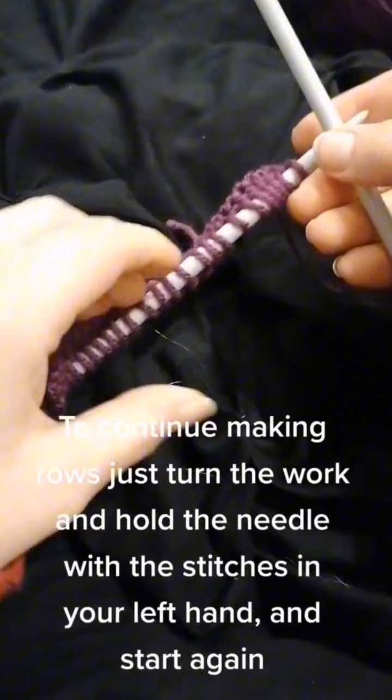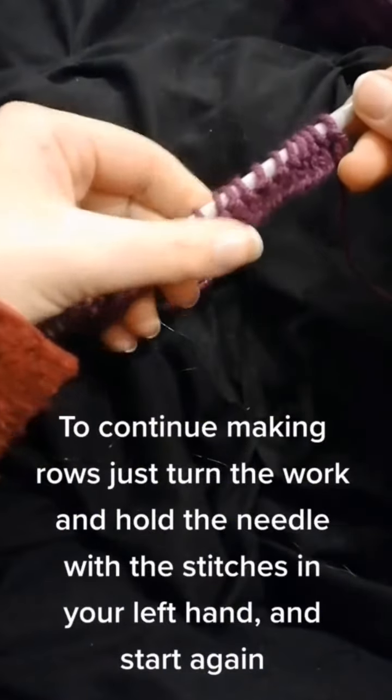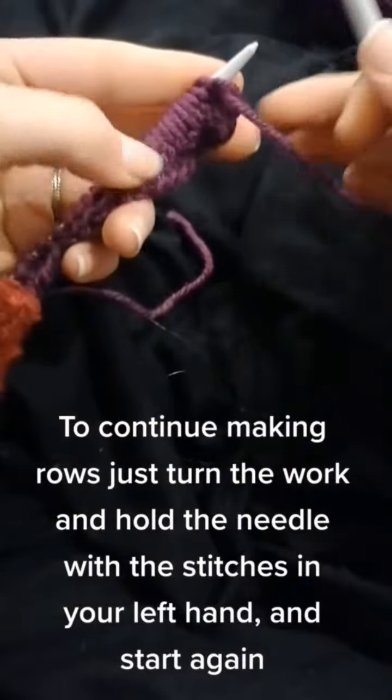To continue making rows, just turn the work and hold the needle with the stitches in your left hand and start again.